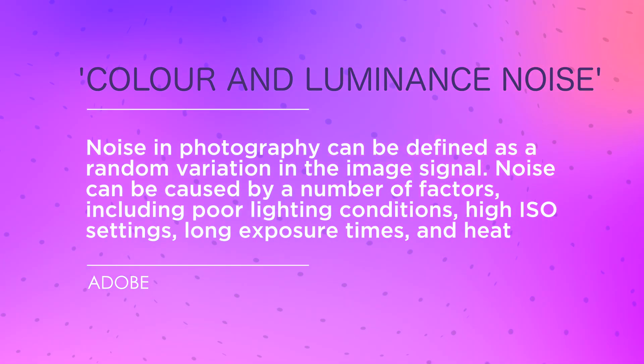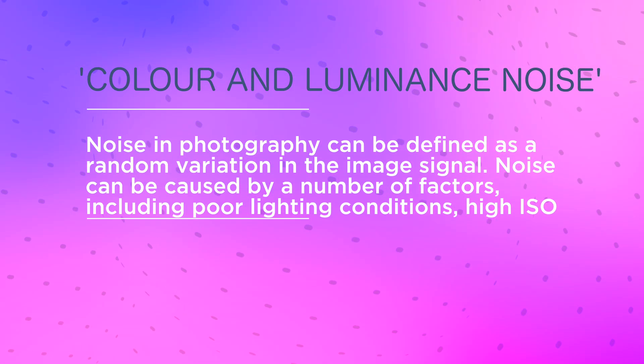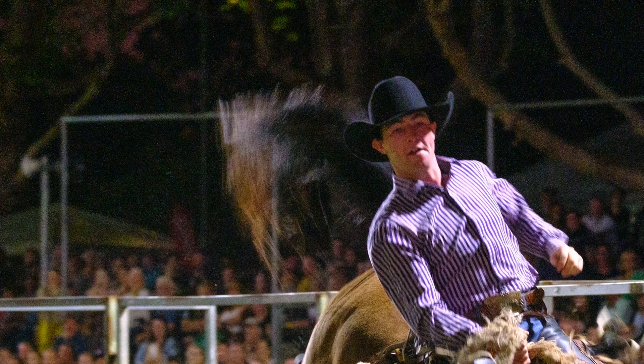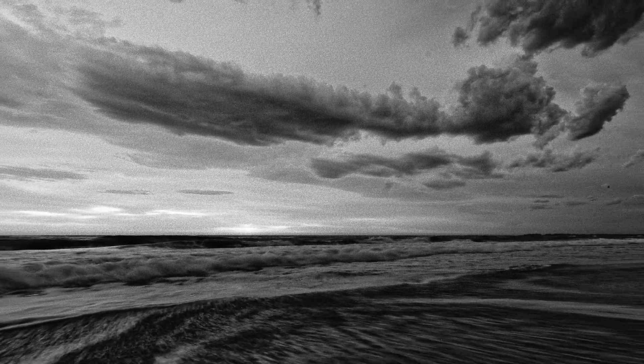Noise sounds like something you want to get rid of, but this is photography and nothing is ever that clear-cut. There are two kinds of noise: luminance and colour. Colour noise is when you get random patches of colour in your photograph where they shouldn't be, usually as a result of using a high ISO. Luminance noise, on the other hand, is random variations in brightness across an image that resembles the grain you get in traditional darkroom prints. Having a little bit of luminance noise is quite a desirable outcome, but you'll definitely want to deal with the colour noise.